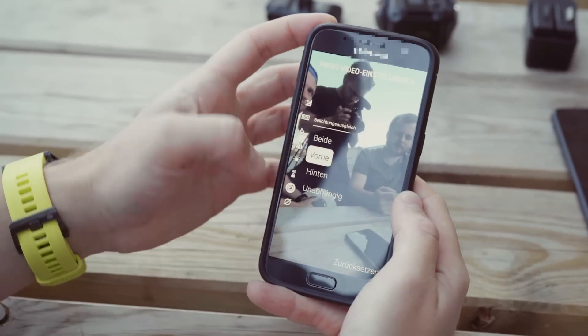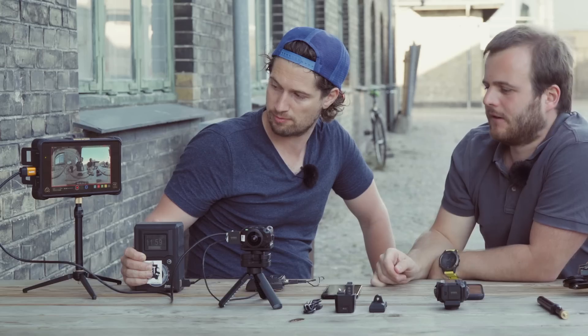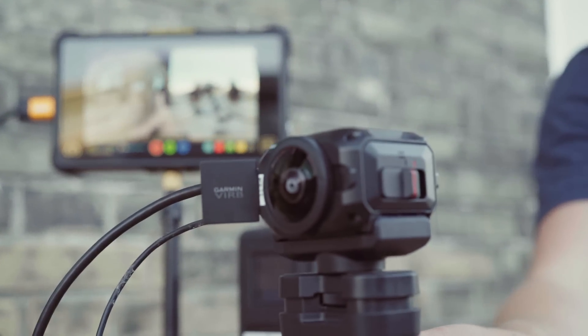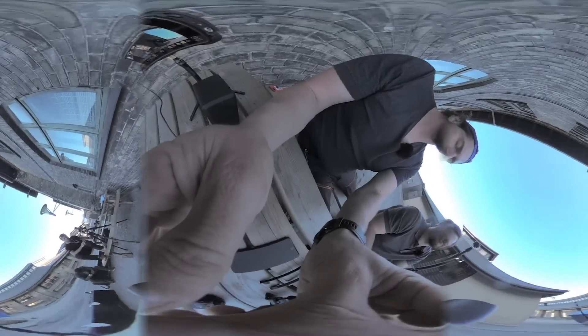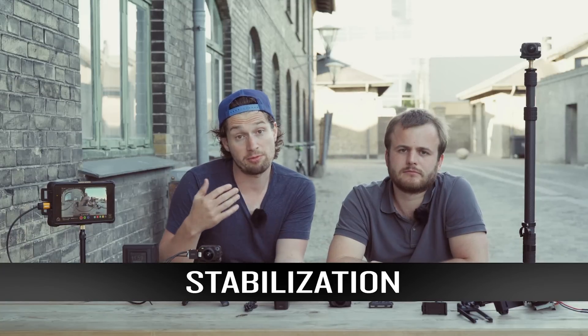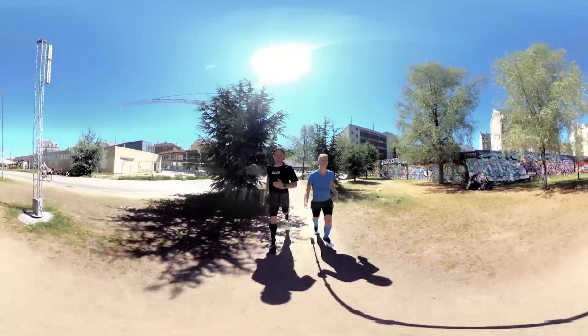You can adjust the exposure of the two lenses. Another very cool feature, as you can see here, is the HDMI output — it means you can have an already stitched live preview. You can also live stream to YouTube in 360. There is also 4K spherical stabilization inside, which means for movement shots it's very handy.